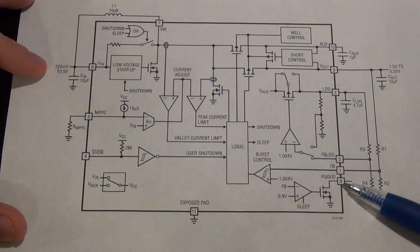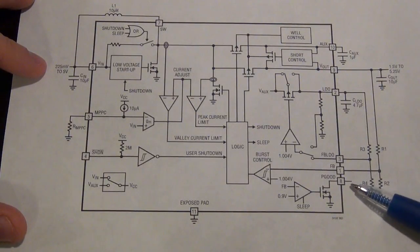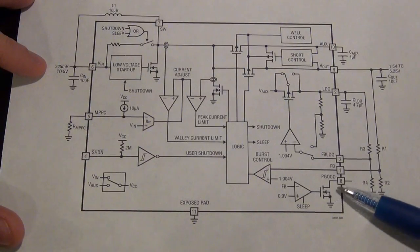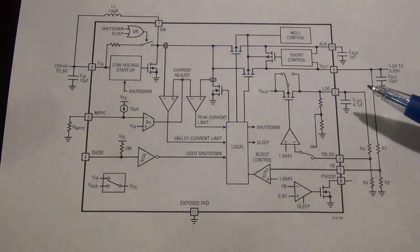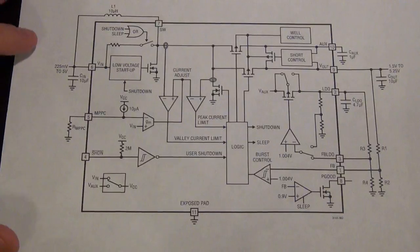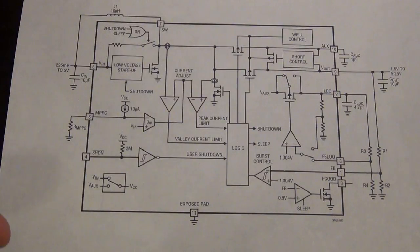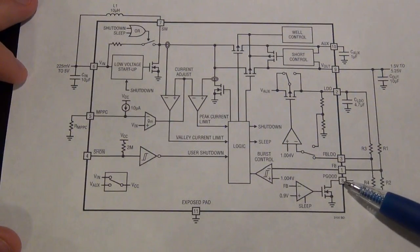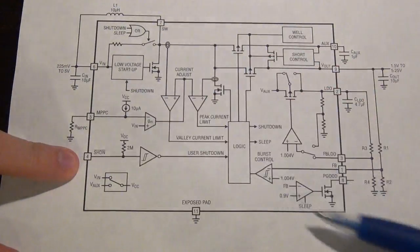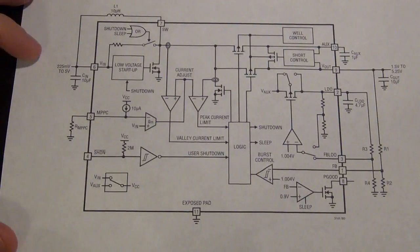There's also the power good pin, which can be used as an open drain output - you'll need to put your own resistor in there, which can be very large. Once everything settles down and the output voltage and LDO have actually settled to what you want, the power good pin will be activated, telling you that you've reached stable operation and you're getting what you're asking the LDO and output voltage to provide. By using the power good pin, the MPPC, and the shutdown, you can bring all of those out and control them manually to play around with the chip.